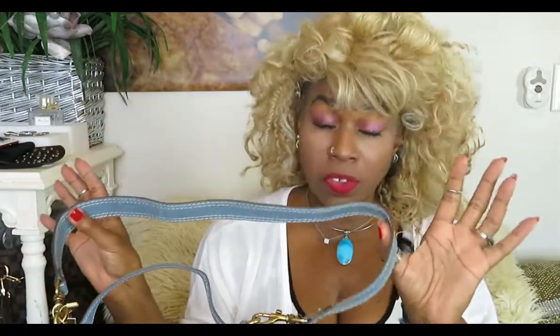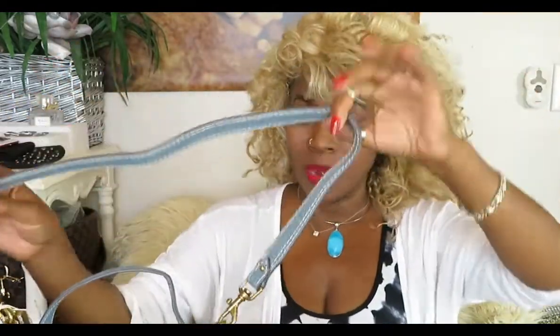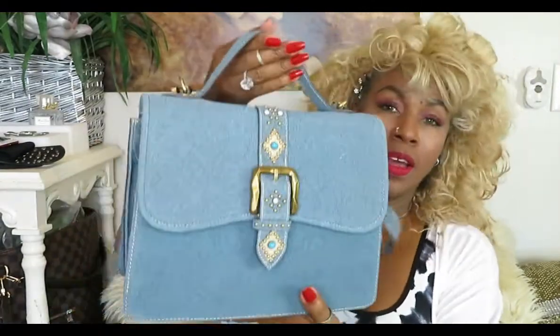I said initially this could possibly be a crossbody, a satchel, handheld like this, or put on your arm. But looking at the length of this strap I don't think it would actually work as a crossbody. What a person could do is change out the strap for a different one — I love chain straps — if you want to wear it crossbody and this one is too short. It's not adjustable, but a separate strap isn't that pricey.